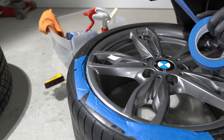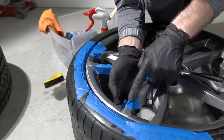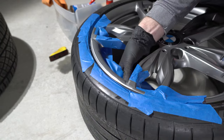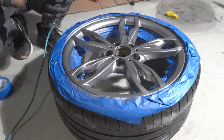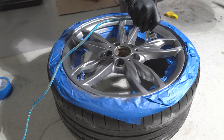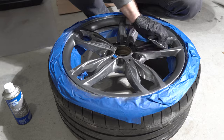The next step is covering the areas we don't want painted. I covered the rubber, air nozzle, and blending area. Unfortunately, these rims don't have a distinct transition, so I masked off a random spot on the spokes. I realized it was smarter to just spray it completely, which I did at the end. But now we're pretty much ready to paint.